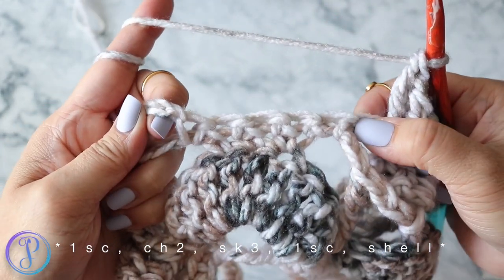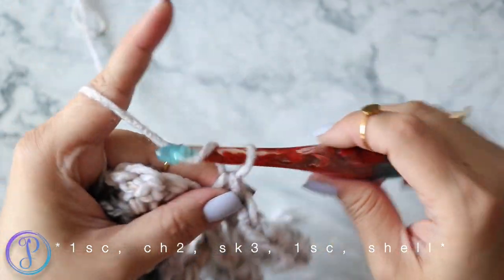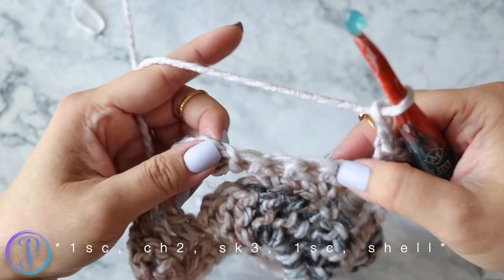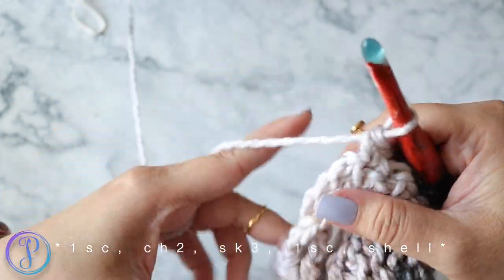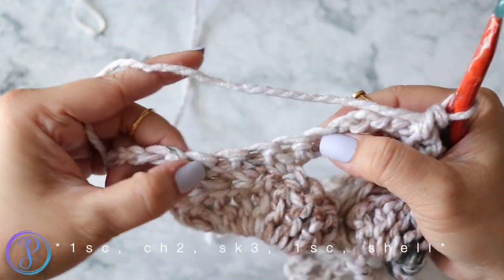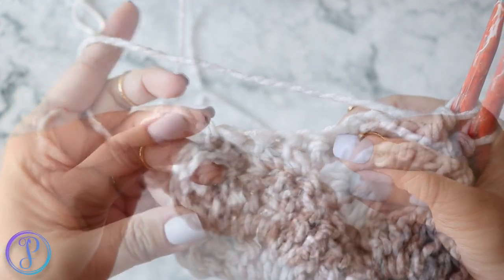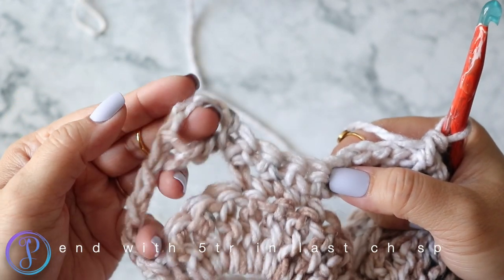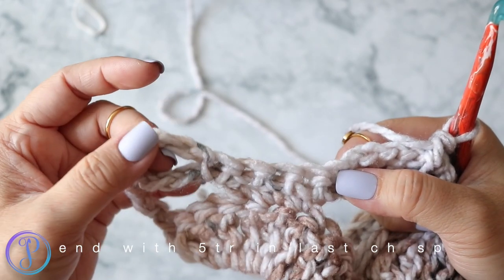In each set of five single crochets, work one single crochet, chain two, skip three, one single crochet. Repeat that until you get to your last set of five single crochets — then instead of working a full shell, work five treble crochets into that last chain space.